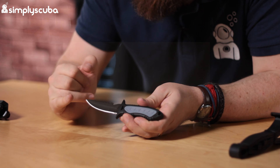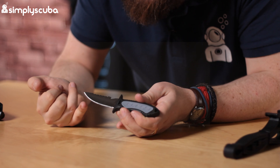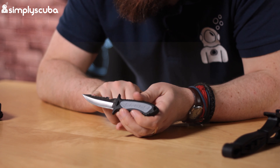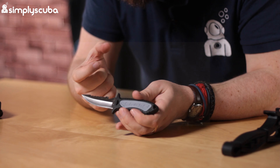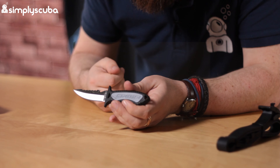This is the pointed tip version, so it's great for precision cutting. You've got the long straight cutting edge, a serrated edge for cutting through larger items like ropes, and a little line-cutting notch for fishing lines and similar.